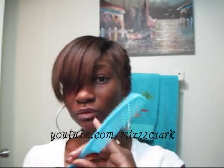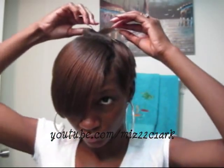I use a wider rat tail comb for this part.